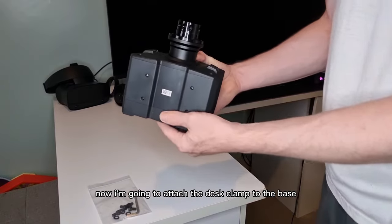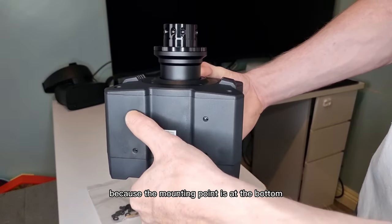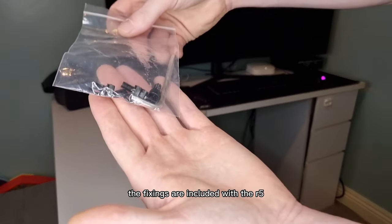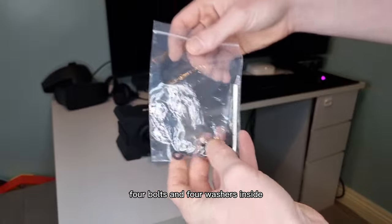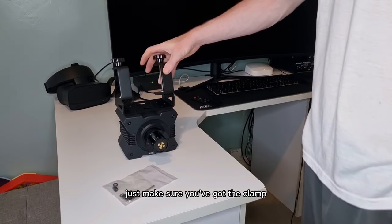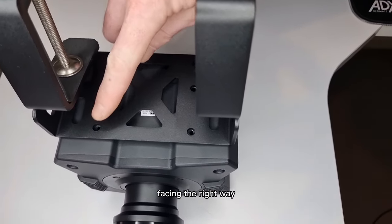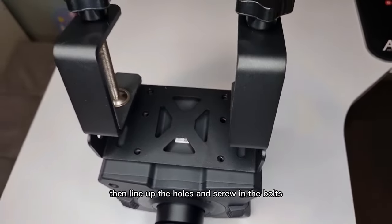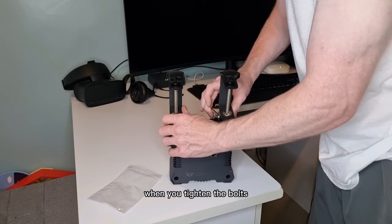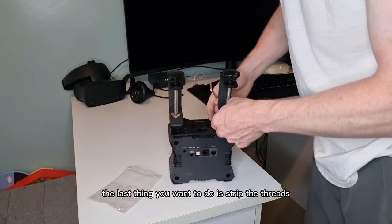Now I'm going to attach the desk clamp to the base. Because the mounting point is at the bottom, I'm going to turn the base upside down. The fixings are included with the R5 — there's a bag with an Allen key, four bolts and four washers inside. Attaching the desk clamp to the base is very simple. Just make sure you've got the clamp base in the right way, line up the holes and screw in the bolts. Make sure you use the washer on each bolt. Don't go crazy when you tighten the bolts — the last thing you want to do is strip the threads.